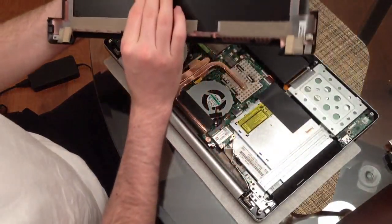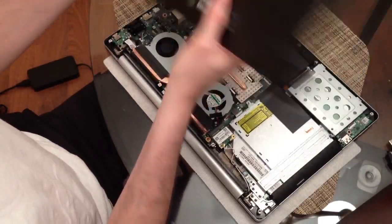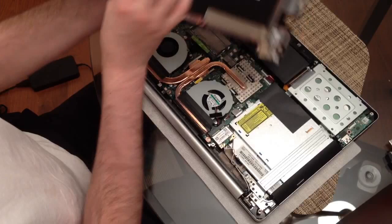Alright, so you see that panel came off. Be careful with it — not to bend it around the edges.